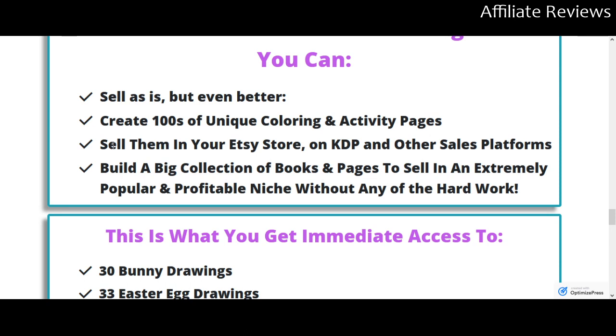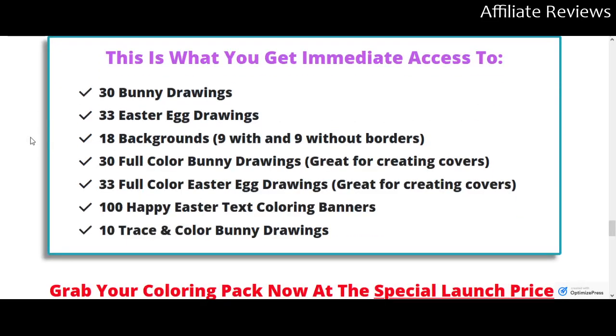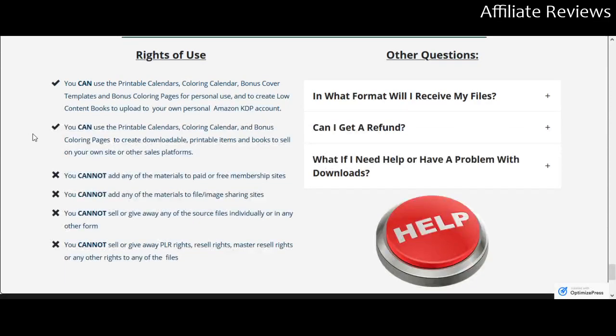You can sell these on virtually any platform. You could even print them out if you wanted to. Once you purchase these, you have the rights to use the images however you want — but you will not be able to sell the resell rights to somebody else. The rights of use specify: you cannot add the materials to paid or free membership sites, image file or sharing sites, you can't give away the source files, and you can't give away the PLR rights or resell rights.